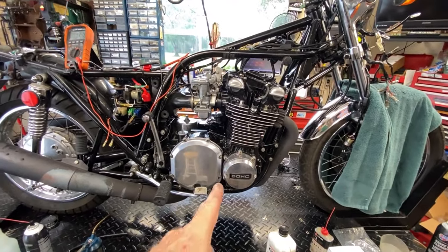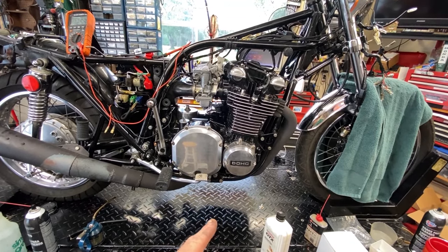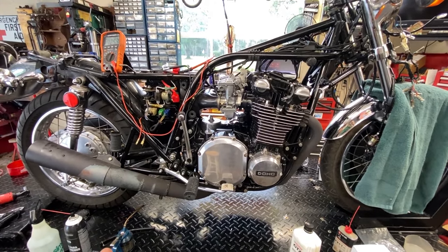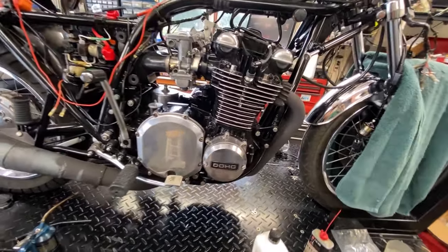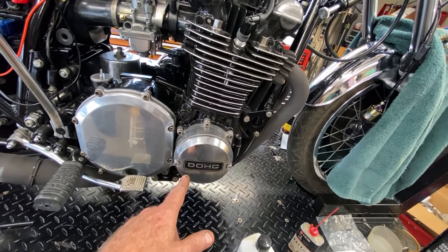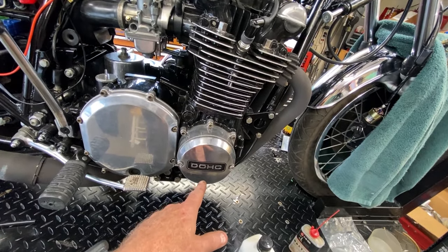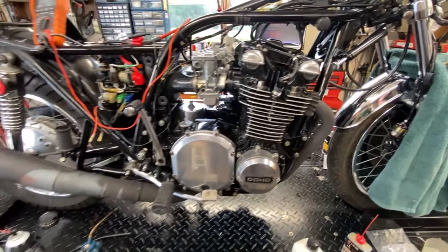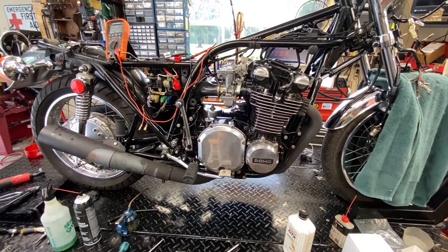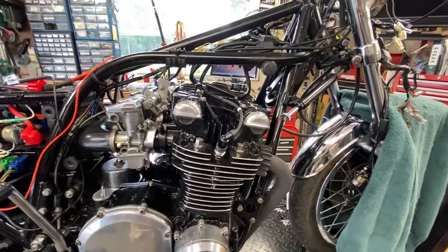I talked to the previous owner — a super nice guy up in Oklahoma. He said about 20 to 30 years ago he had those coils replaced while on the road in the Smoky Mountains when the bike started running poorly. His shop diagnosed the coils and replaced them. That leads me to believe at least one coil is going bad now, especially with the test numbers. The condensers may also be bad — at least one of them.